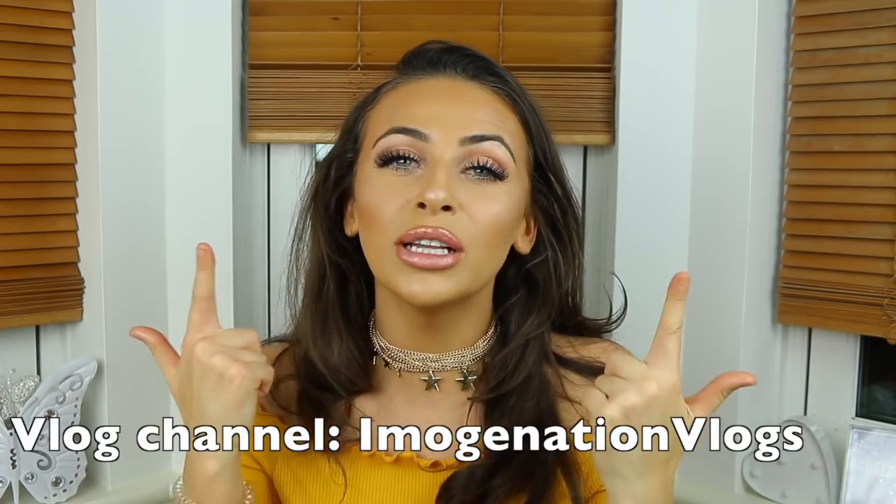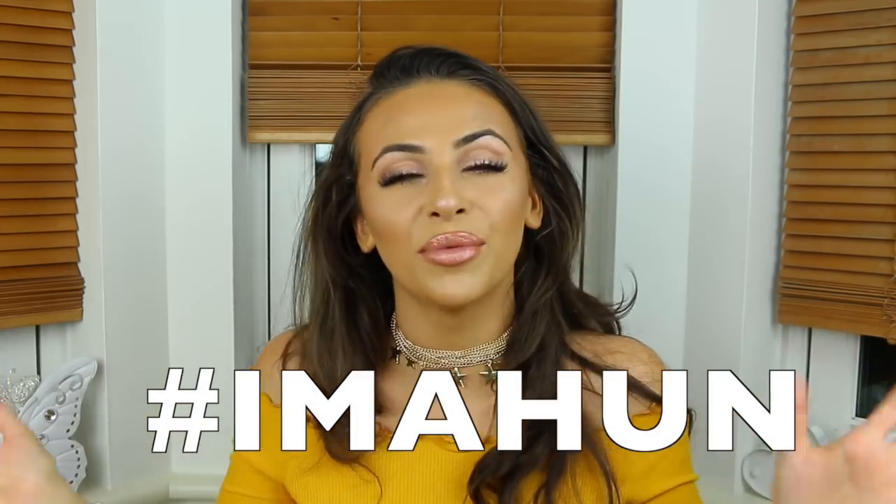If you are new here, I do notification shoutouts. All you need to do is be subscribed to my YouTube channel and my vlog channel — I'll link it below. I upload every single week on my vlog channel, I do weekly vlogs, holiday vlogs, sometimes two in a week. You need to turn my post notifications on with the little bell, then comment hashtag I'm a hun. Today's shoutout goes to Charlotte Davies and Kiana Simone Lewis — thank you so much for being huns, I love you.